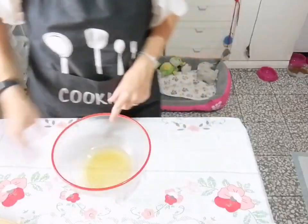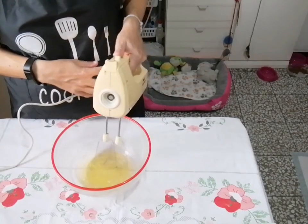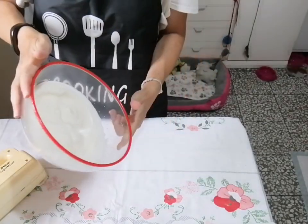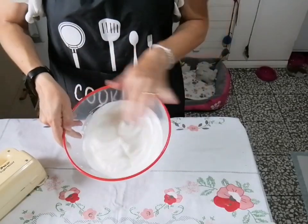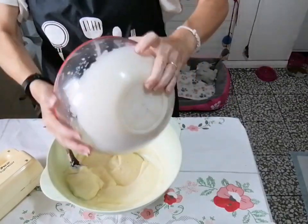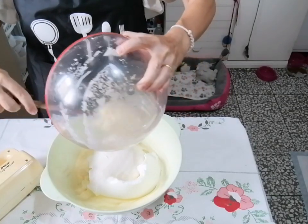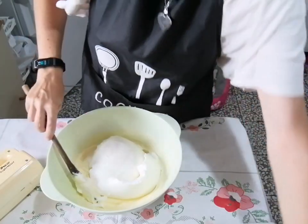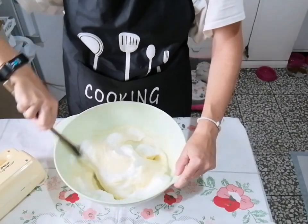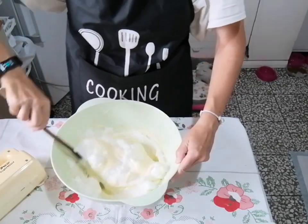Prendiamo gli albumi e, dopo aver lavato e asciugato le fruste, andiamo a montarli a neve ferma. Per fare la prova: se non vi cadono è neve ferma. Mi raccomando che sia ben montata. Ora andiamo semplicemente a unire la neve alla crema, amalgamando con movimenti dall'alto al basso, senza smontarla. Fate così lentamente finché non abbiamo amalgamato in modo perfetto l'albume con la crema.